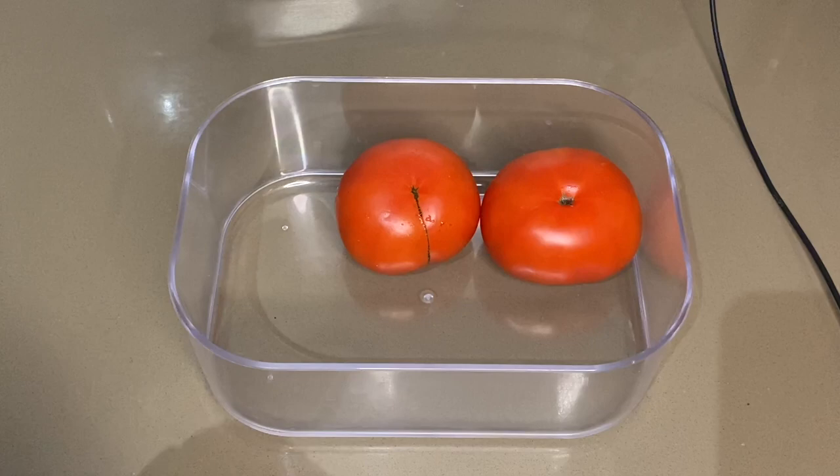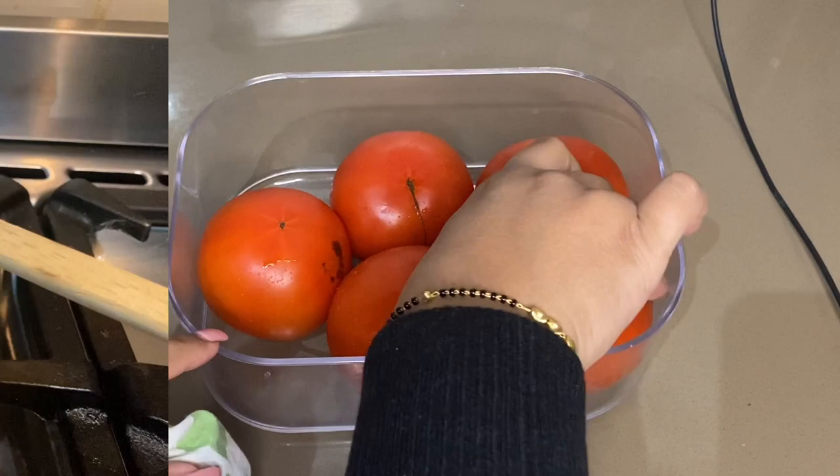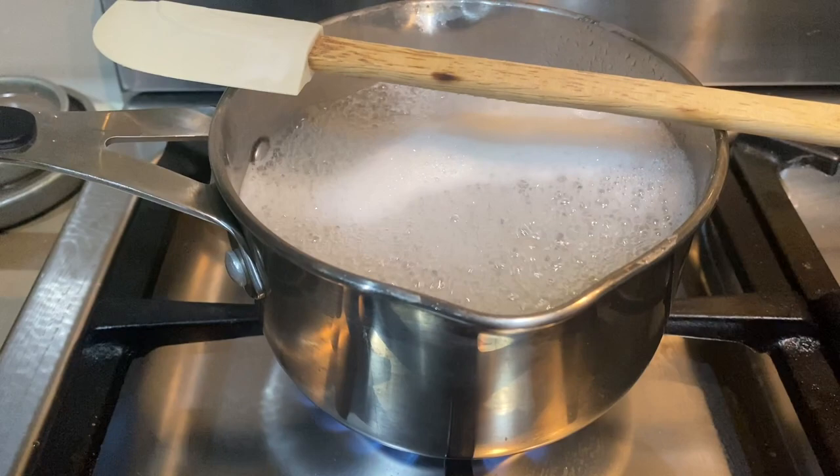If you spill milk or anything is about to overflow in a pot, just put a wooden ladle on top of the utensil. When it boils and the liquid is about to overflow, the wooden ladle acts as a barrier and stops the water or milk from coming out.